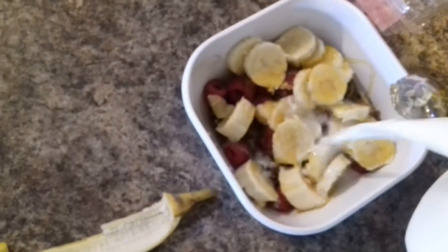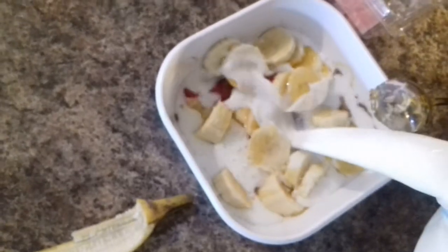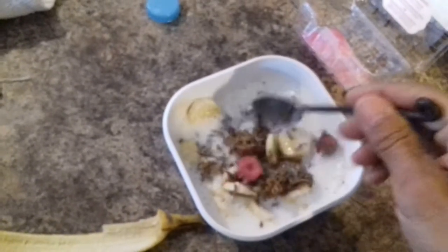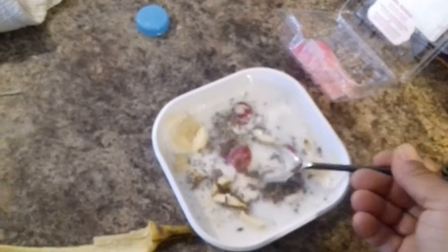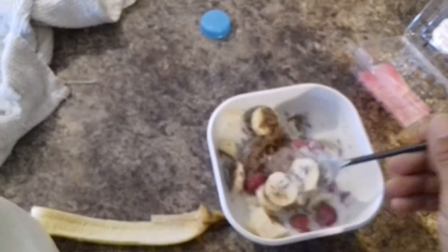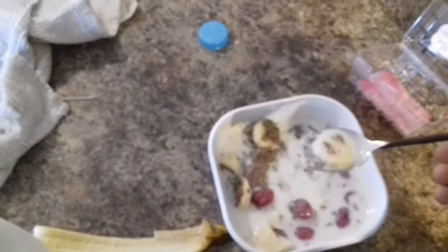Then I put some milk on it, the raspberries and the banana, then mix it up a little bit. Oh, look at that — that looks like some healthy fiber and vitamins. The raspberries are very, very healthy for you. Now we're going to taste it. Get a little piece of banana and raspberry. Mmm, that is a healthy breakfast.